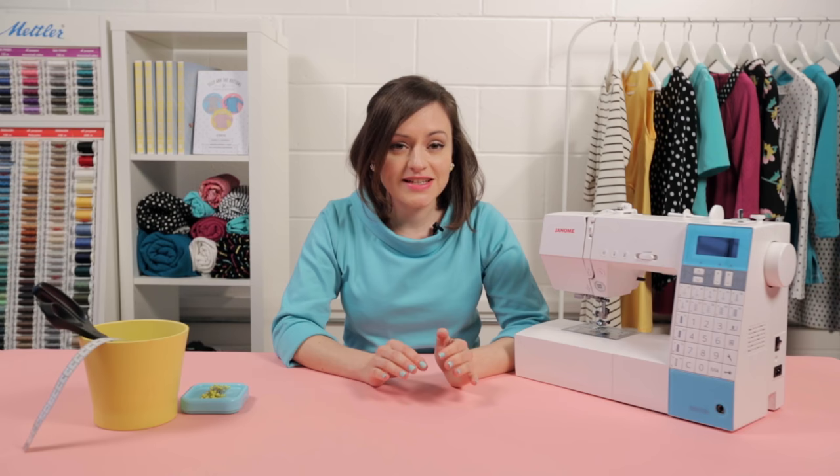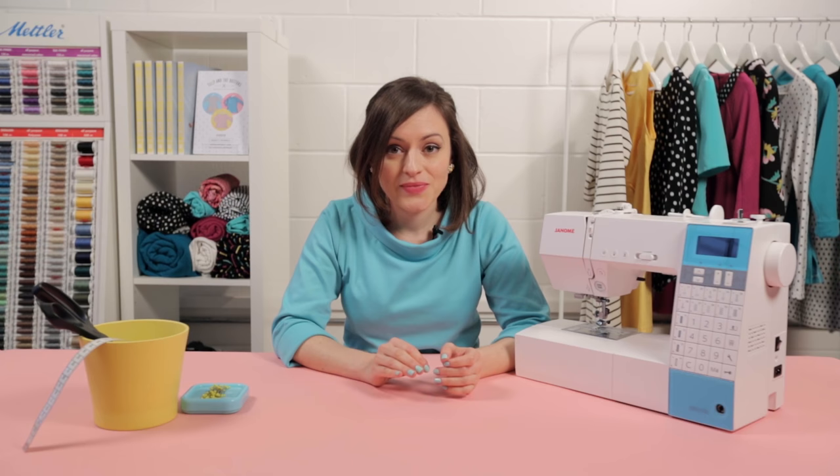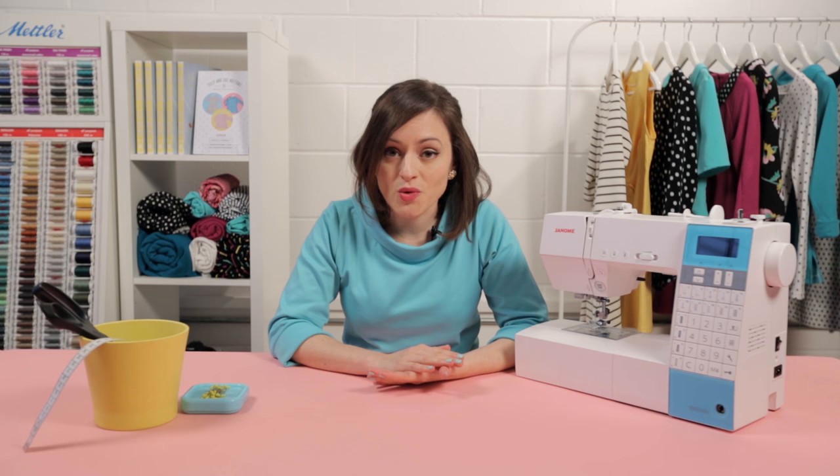And that's it — you've threaded your sewing machine! As I said at the beginning, it does seem like a very long-winded process but please don't let that put you off. Just keep practicing and it will get so much quicker and so much easier. Go and have a go, thread up your sewing machine, then pull the thread out and thread it again — the second time round you'll find you can do it much more easily and quickly. Keep practicing and you'll soon be able to do the whole thing in a flash.